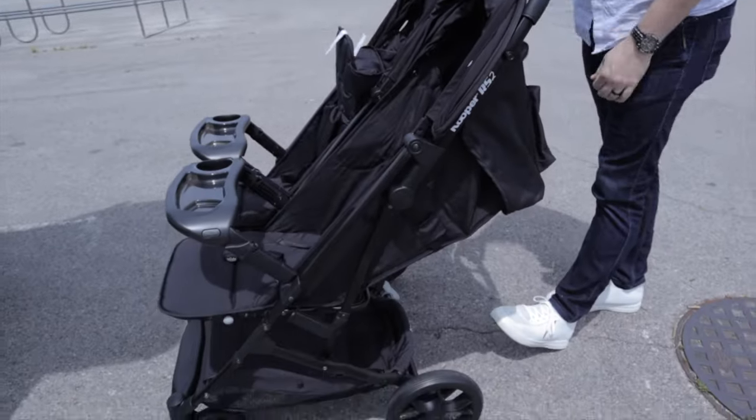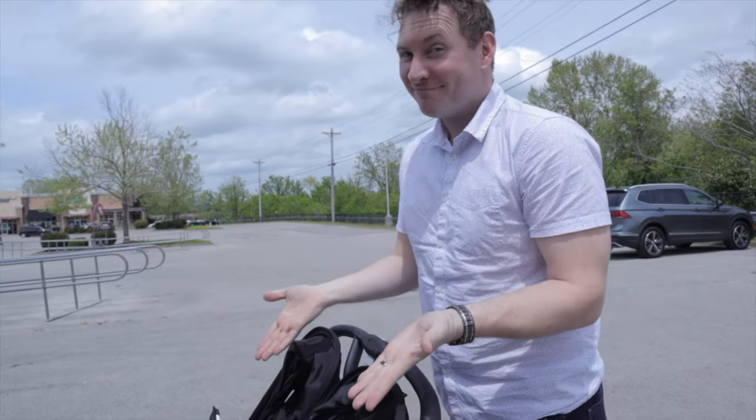The next thing I wanted in a double stroller was one that could stand once it was folded — I didn't want it falling over. We go to Disney a lot, so when we fold our stroller while in line to get on the bus or any other transportation where your stroller has to be folded, I didn't want it constantly falling over on other guests or on my toddler. The fact that it can stand level and safe by itself was exactly what I wanted.